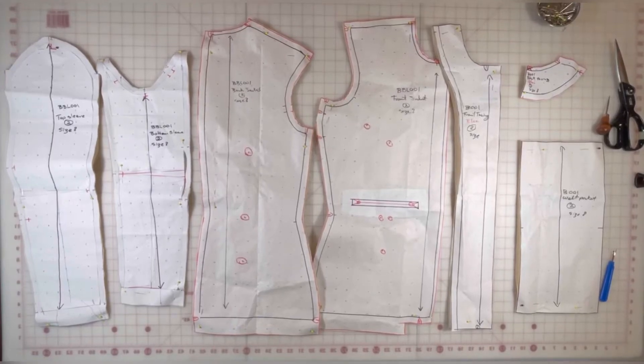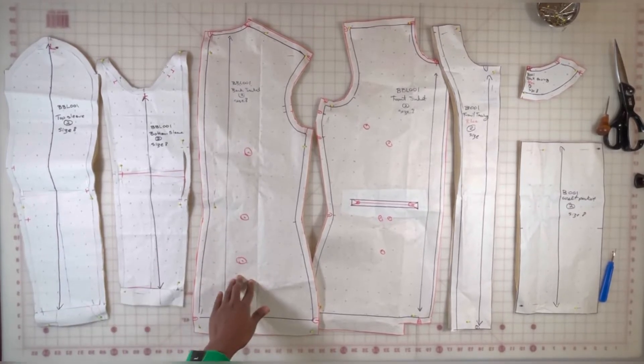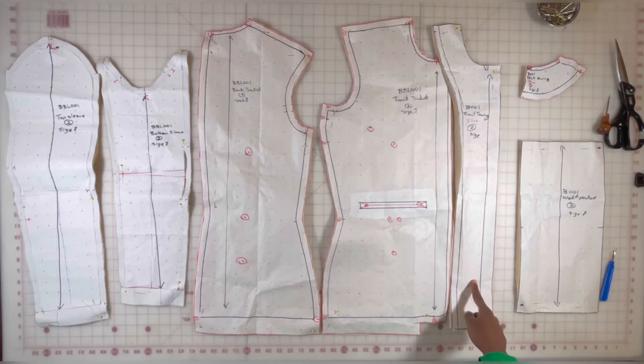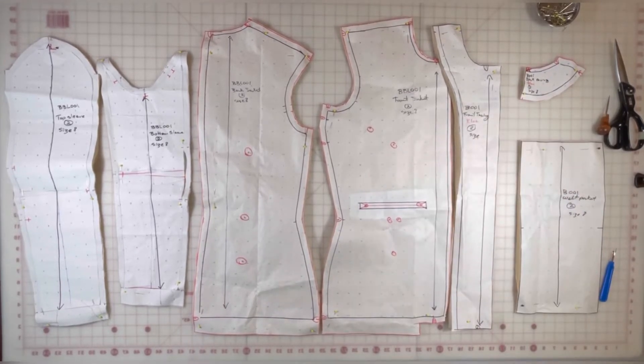Today we'll be making the jacket blocking canvas. We have the top sleeve, the bottom sleeve, the back jacket, the front jacket, the facing, the welt pocket, and the back facing.